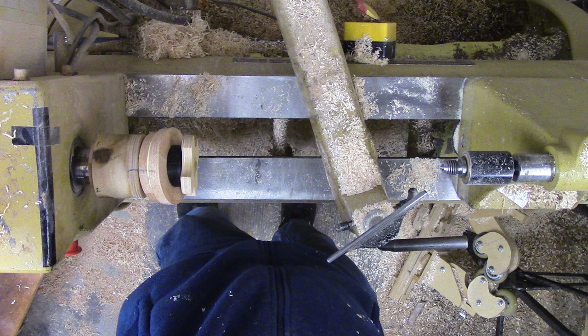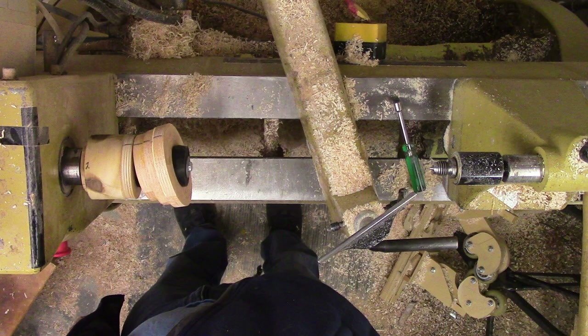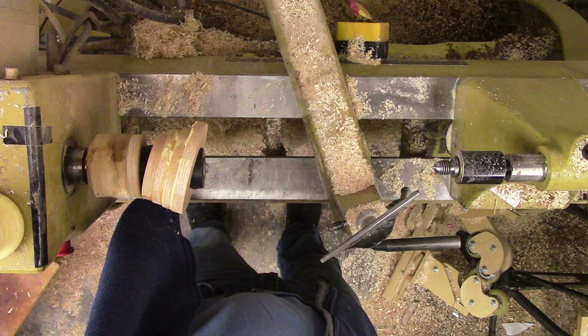Previously I have created vases with slanted rings. When I saw one like this at the segmented turning symposium, I felt I could do better than how the presenter did his — at least differently. No matter what, it is still difficult. Each segmented ring is glued to its neighbors at a 20-degree tilt.